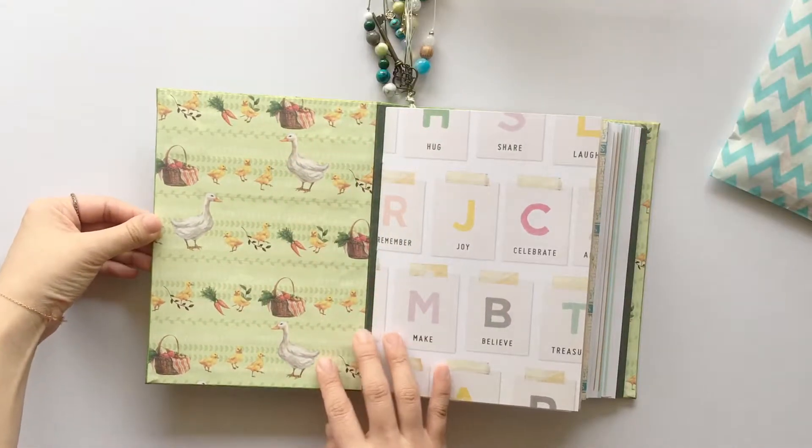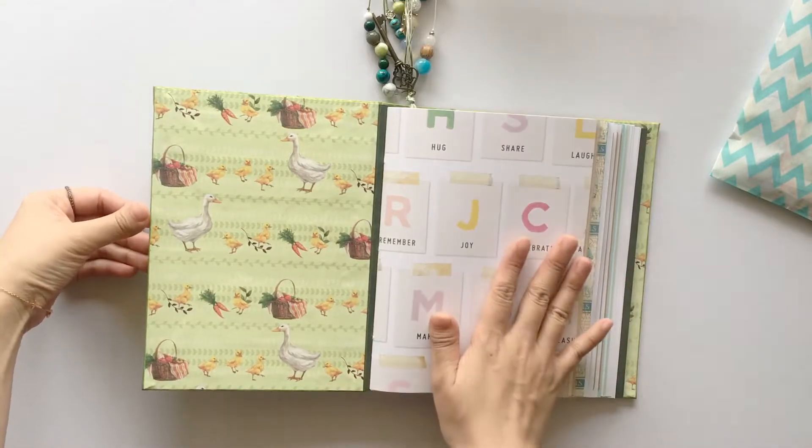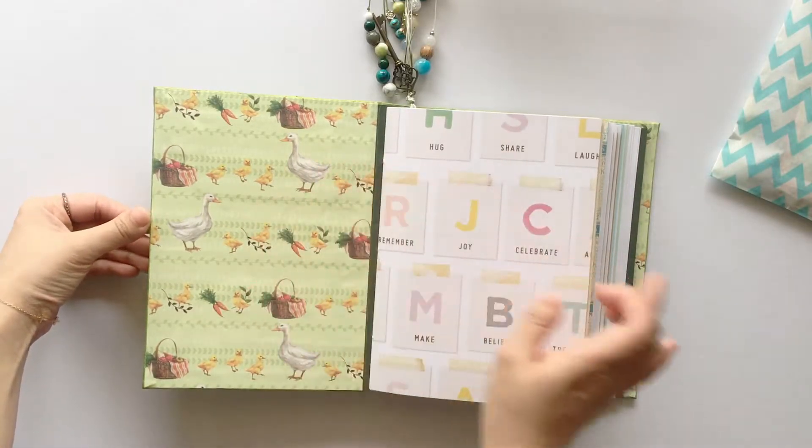On the inside cover, I chose this cute image with Mama Goose and her babies.